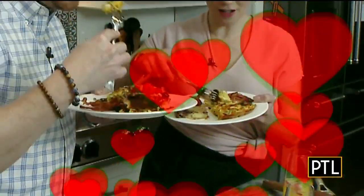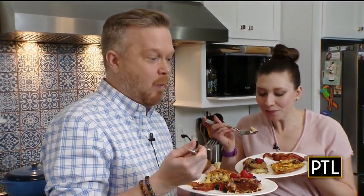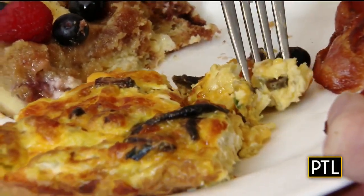Now it's time to eat what we've made. The frittata — fantastic. That's nice. And as for that French toast casserole — mmm, it's very tasty. It's a scrumptious brunch and, thanks to some hacks, it doesn't have to make you crazy busy that morning. This is awesome. Thank you, Chella. This is so good.